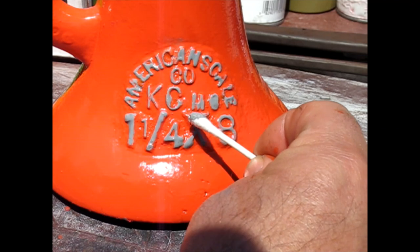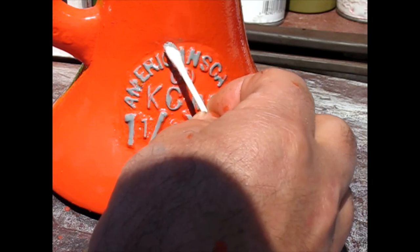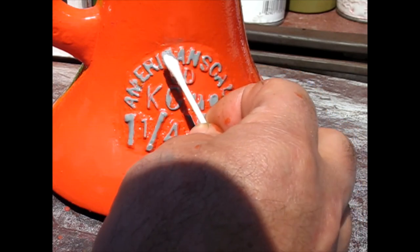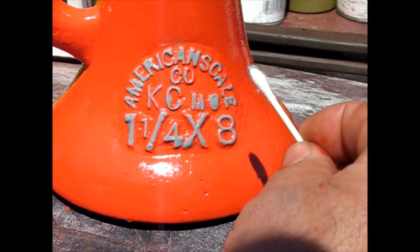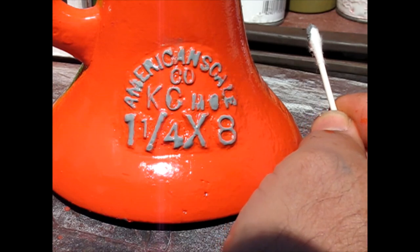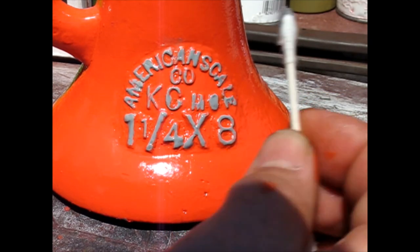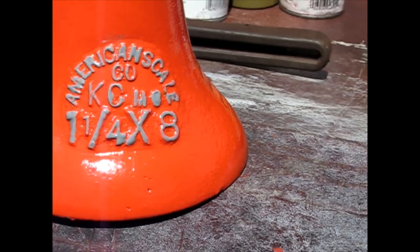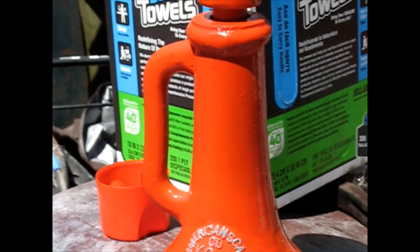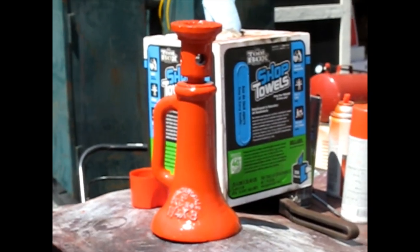What else looks off? It's about the best I can get it. I really need to get some artist brushes if I want to get it perfect, but pretty good. You know, it's just an old jack — I guess it doesn't have to be perfect. So anyway, there's our final product.